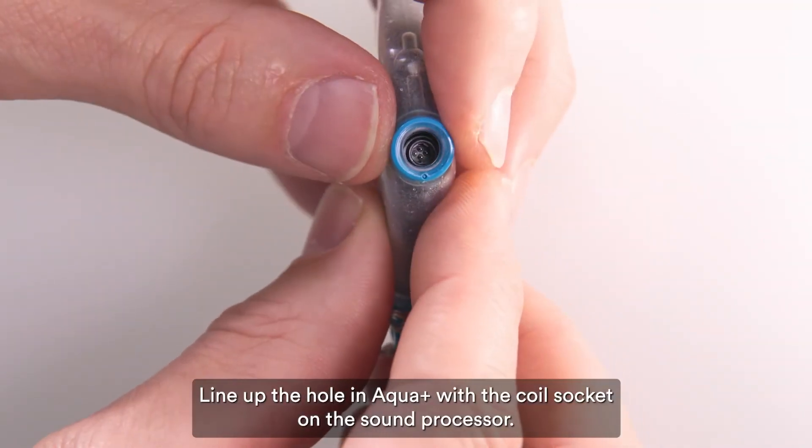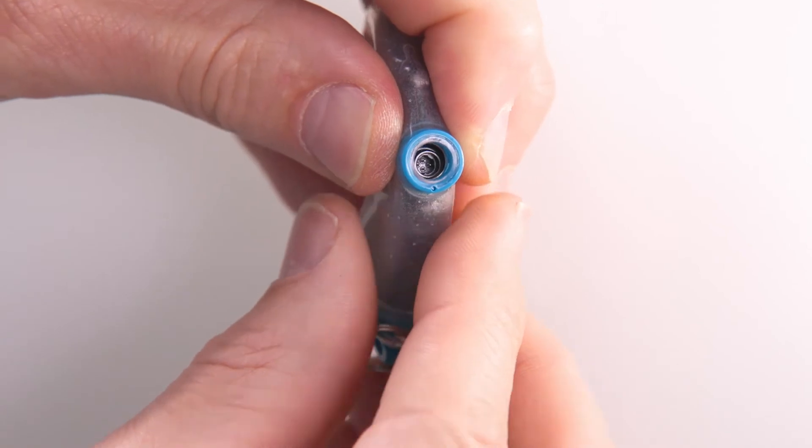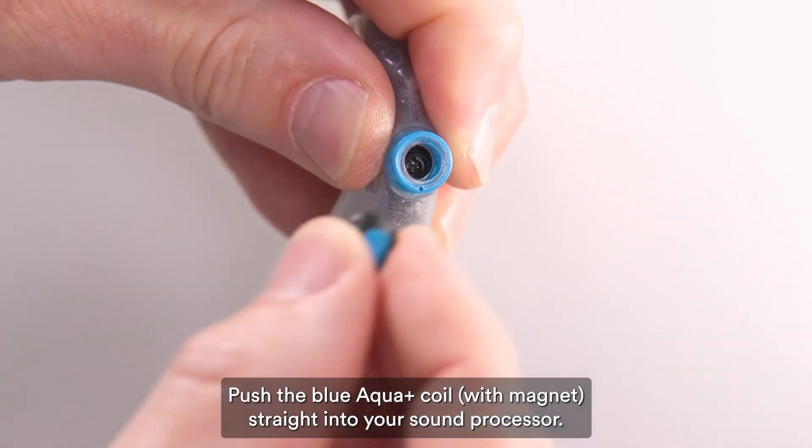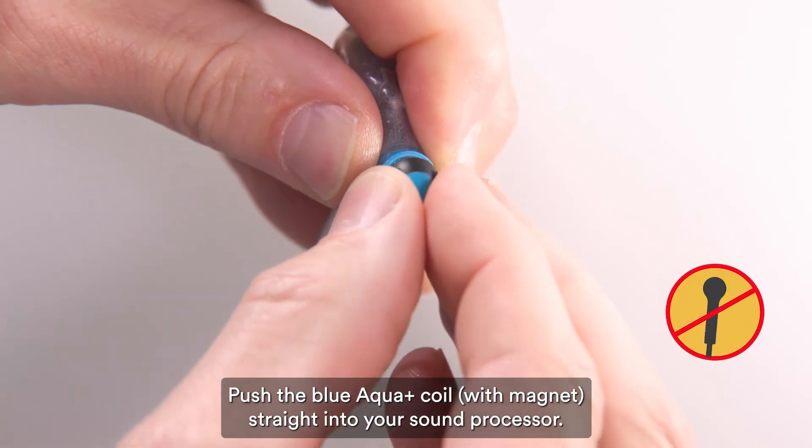Line up the hole in Aqua Plus with the coil socket on the sound processor. Push the blue Aqua Plus coil with magnet straight into your sound processor.